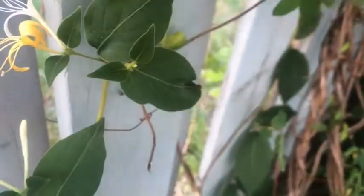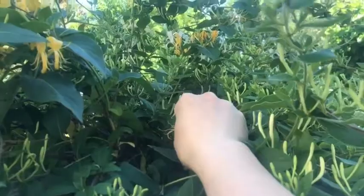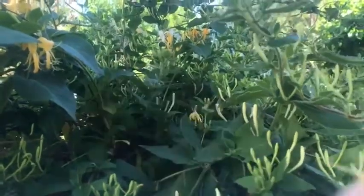Harvest a bunch of organic honeysuckle. Please remember to leave some open blooms for the bees to gather their pollen. Be very careful you've correctly identified the plant. If you're not sure what you're picking, it's better to err on the side of caution and just buy dried honeysuckle.